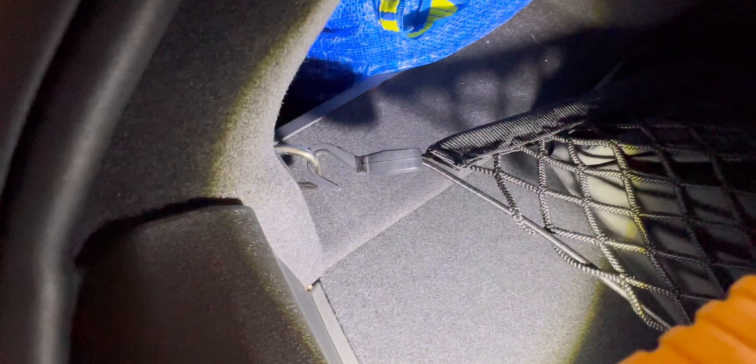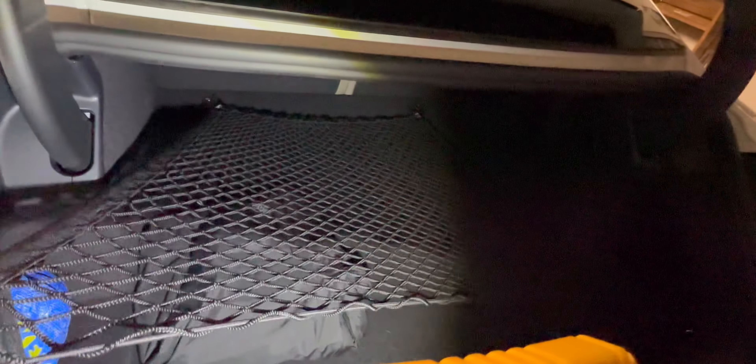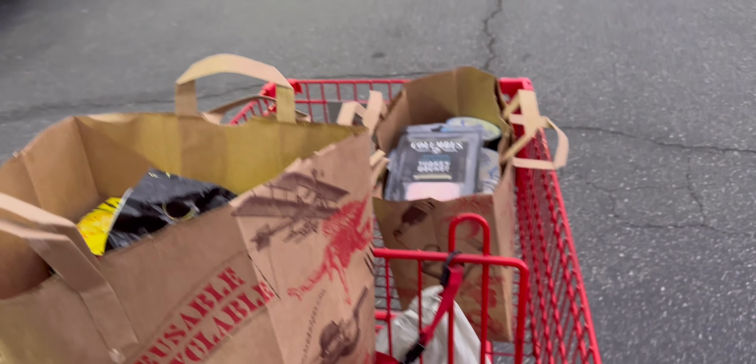It hooks up to these little tabs — there are four of them. These are plastic hooks. When you're ready, you take this out, put the groceries underneath, and just pull it over. It's elastic but it stretches a lot, so you can easily put over five or six grocery bags and it's not going to slide around.